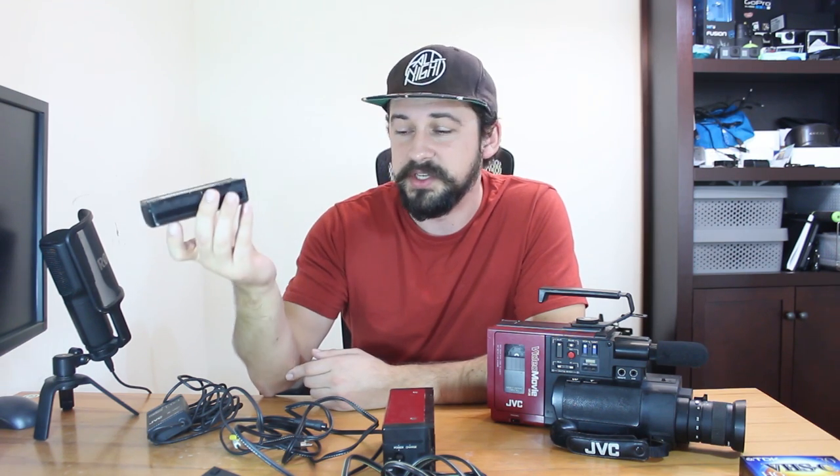Of course we have a battery here. What was interesting with this whole setup is it came with three batteries. Two of them don't work, which was noted in the listing when I bought it. This third battery does work and supposedly it was rebuilt, but it works — I've charged it a few times now and everything's working so far.